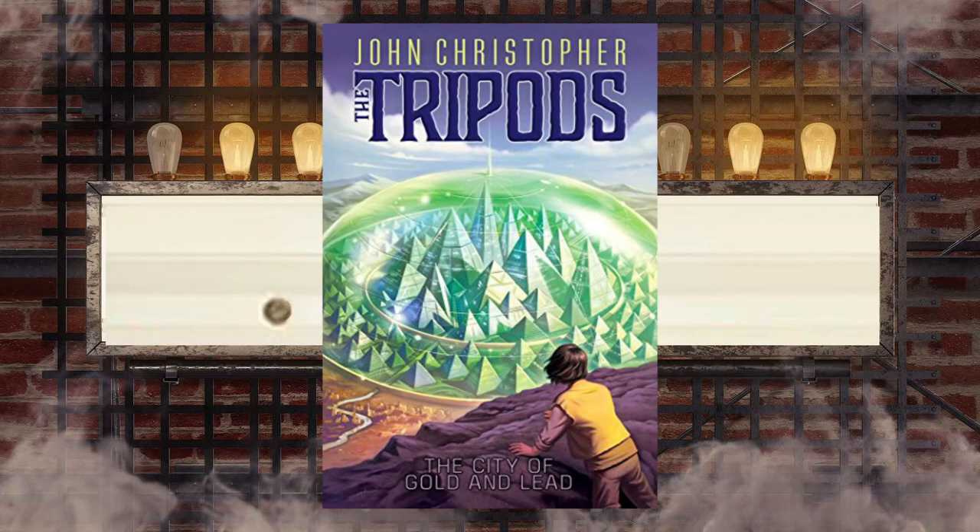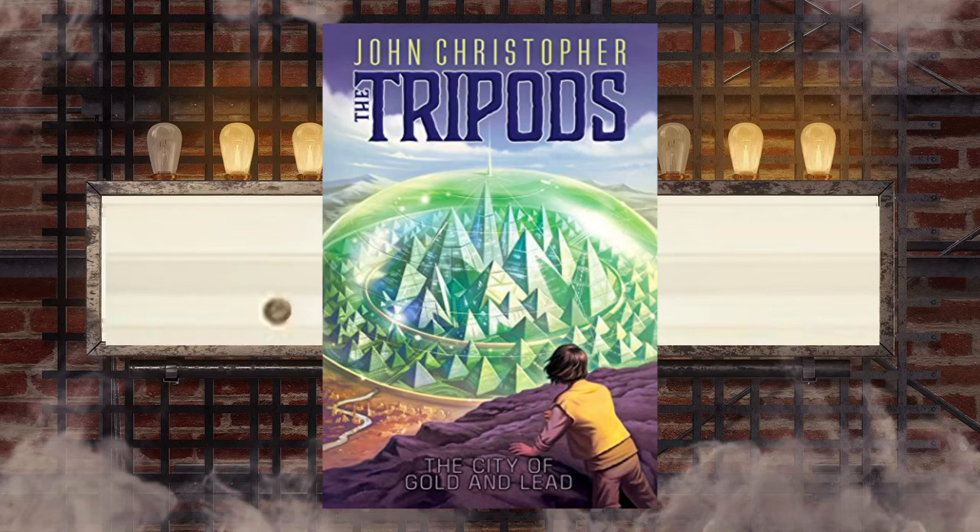The City of Gold and Lead, The Tripods, Volume 2, by Jonathan Coulson. Christopher. Overview.